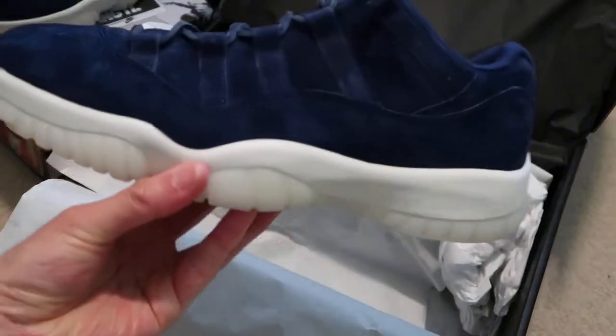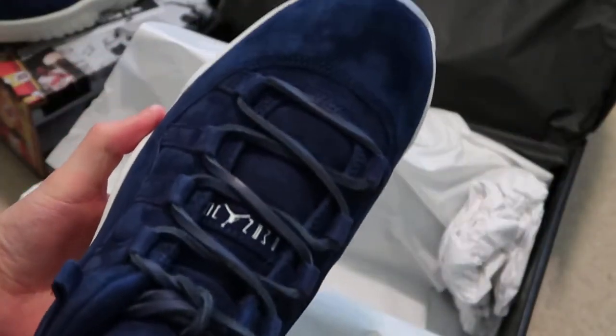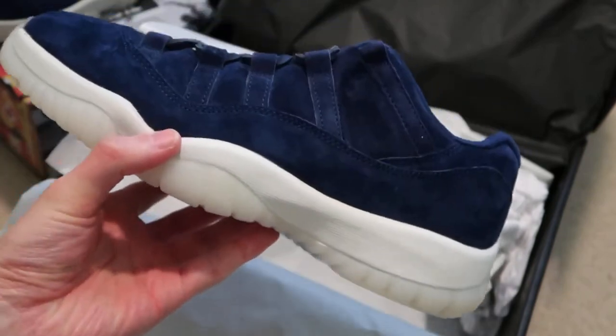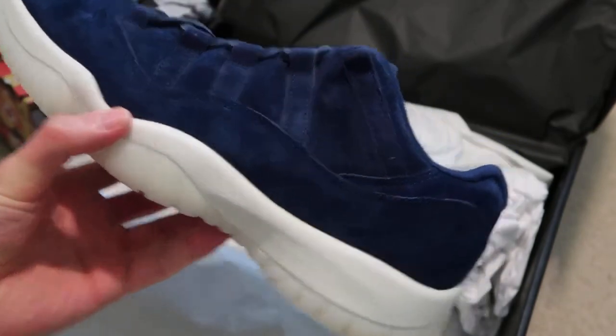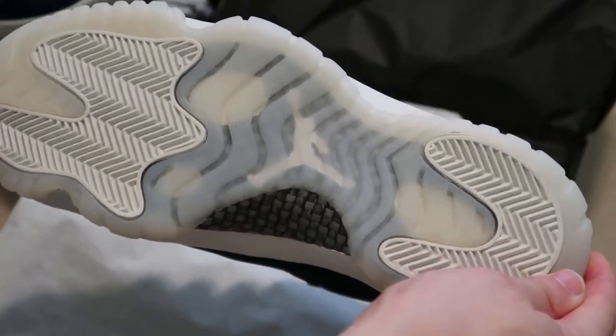I did double up on these. These are a really beautiful shoe in my opinion — very, very nice suede. Nike killed it. Got that icy bottom, icy bottoms. These are fresh.